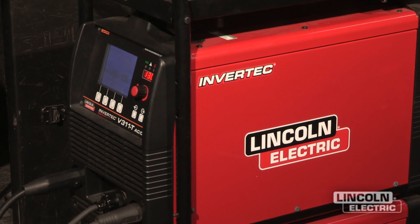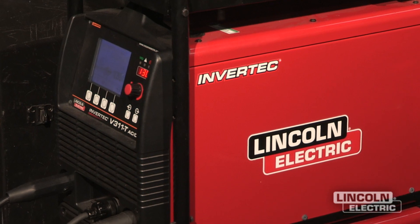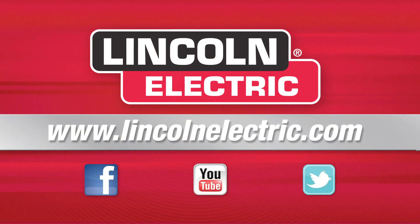If you'd like to learn more about the Lincoln Invertec V311T, go to LincolnElectric.com.